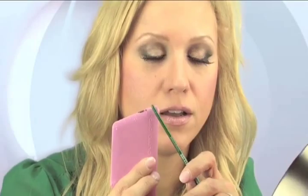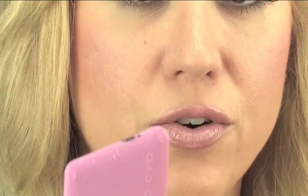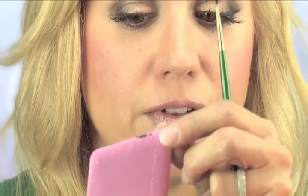This is the residue that's left on the card — that gives you a perfectly winged out line, and that's what would have been underneath your eye. Now I'm just going to flip the card to the other side, hold it up against my other eye, and again line up the one with my outer corner.